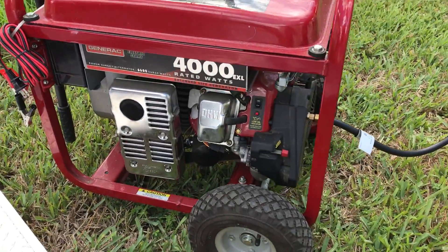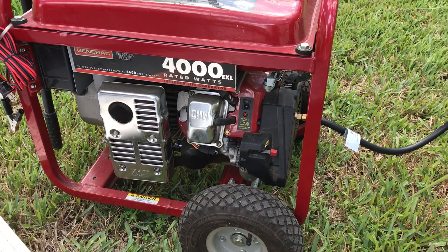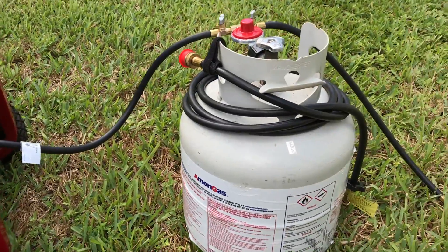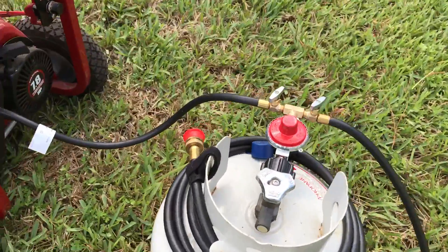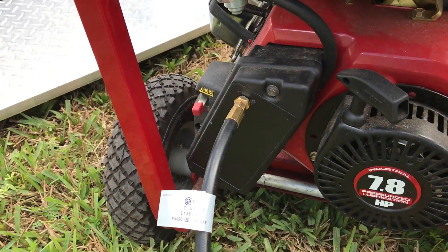I've been watching YouTube videos on how to convert a gas generator to dual fuel so it can use propane, and this is my first attempt at it. As you can see here, I drilled a 3/8" hole for this adapter.